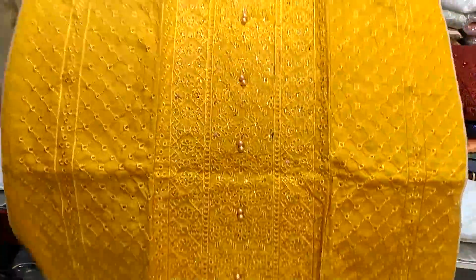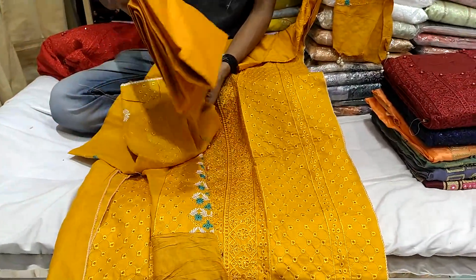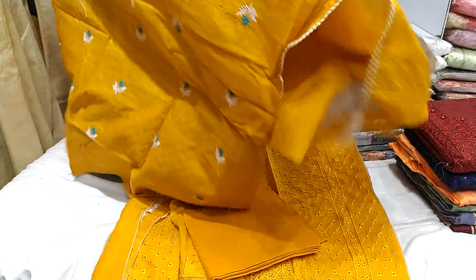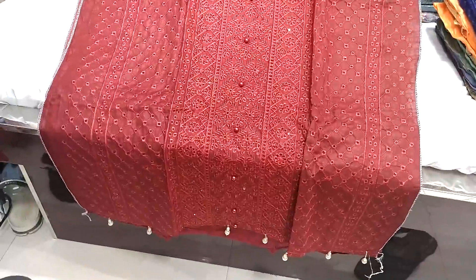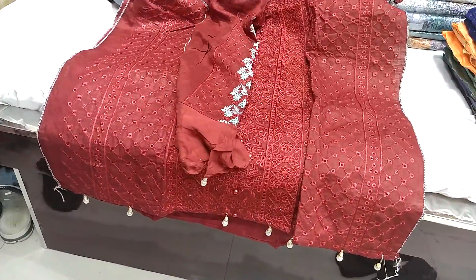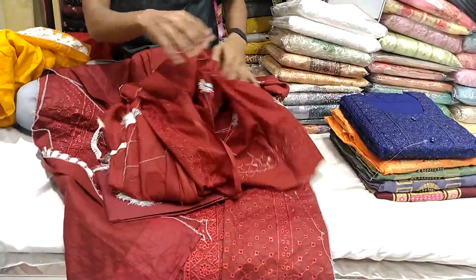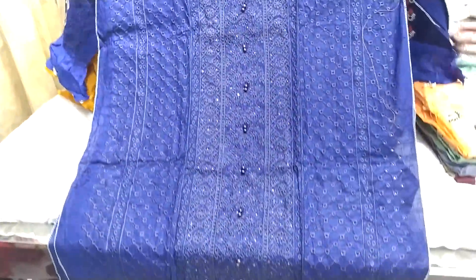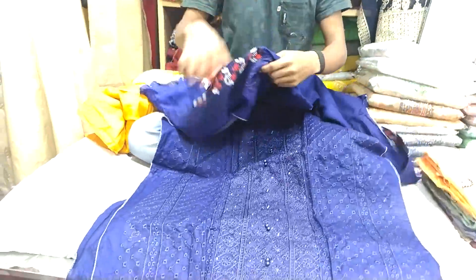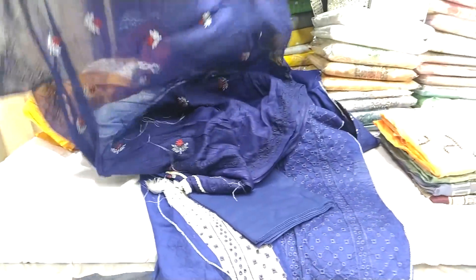The price is $25. If you want to add the price, you don't need to add a little bit. This is the blue color. This is the hand. Same to same color, price is $25.